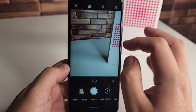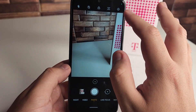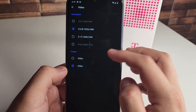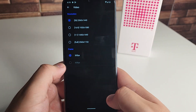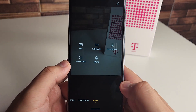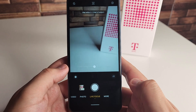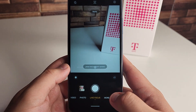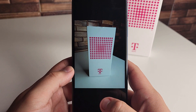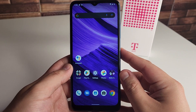We can change the aspect ratio from 4:3, 16:9, 1:1, or full. We have filters, and if we want 1080p at 60 frames per second we do have that. For 30 frames per second we have 2K, so that's nice. We also have live focus. Going to 'more,' we have pro mode, panorama, slow motion, hyperlapse, and macro — we're going to test all of those in the full review. So far I think the photos look pretty decent for $170.